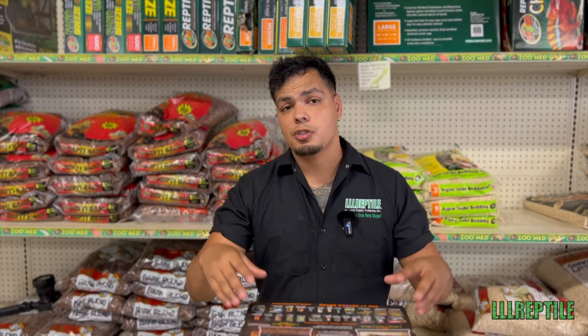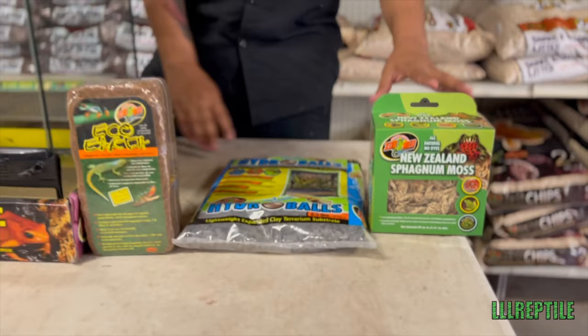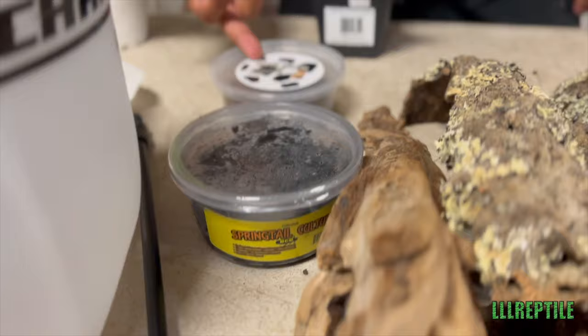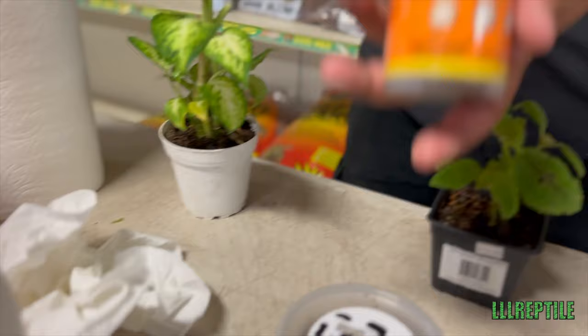Today we're going to be using our ZoomEd 1212-18 enclosure for this setup. The products we're going to be using: New Zealand sphagnum moss, some hydro balls for the drainage layer, a brick of eco-earth, some different pieces of wood, our terrarium mesh liner — which is going to be a divider for the soil and the drainage layer — some springtails, some isopods, a variety of plants, and most importantly, our Gorilla Glue.